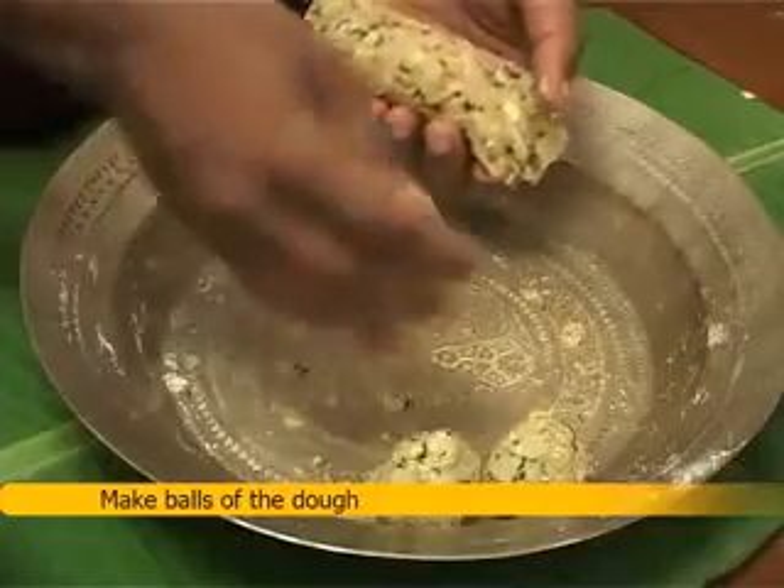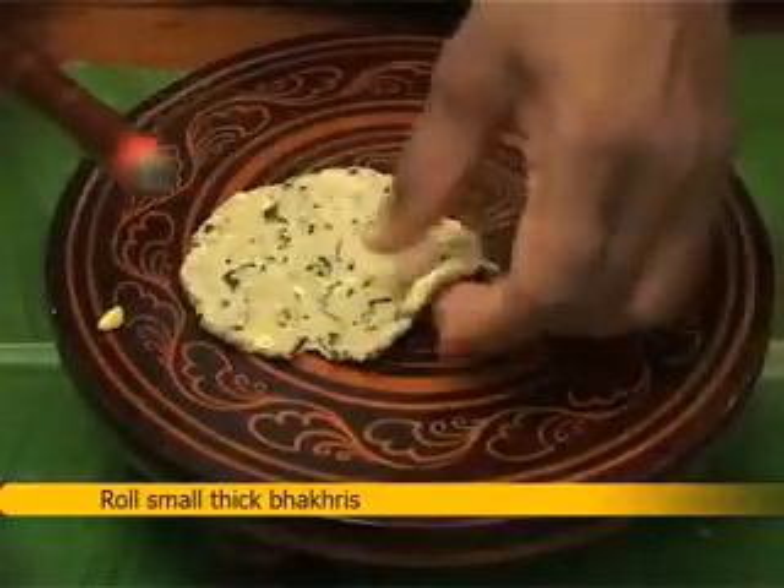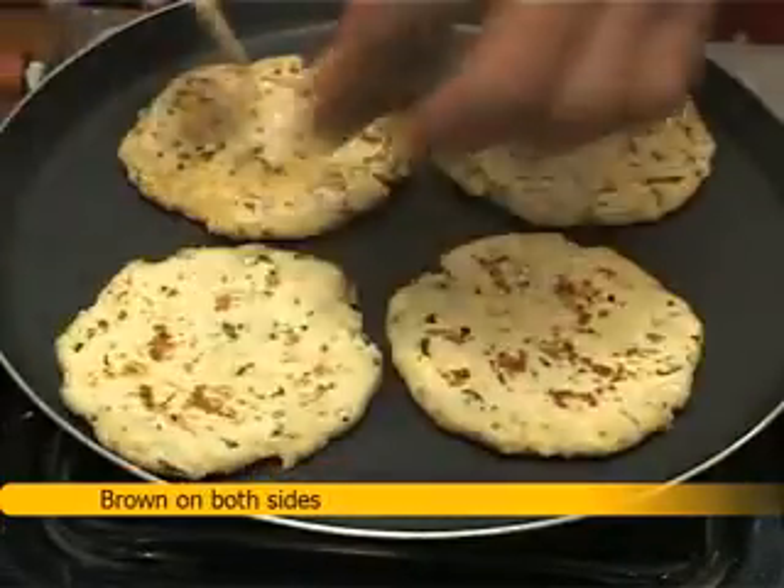Make balls of the dough. Roll small, thick bhakris. Roast on a tawa using a little ghee, and brown on both sides.